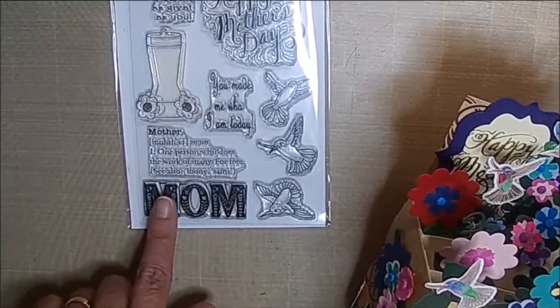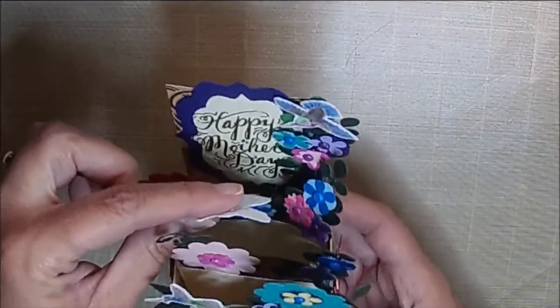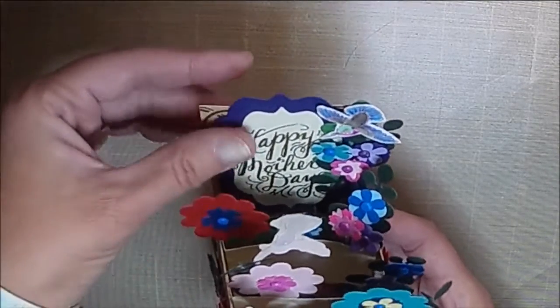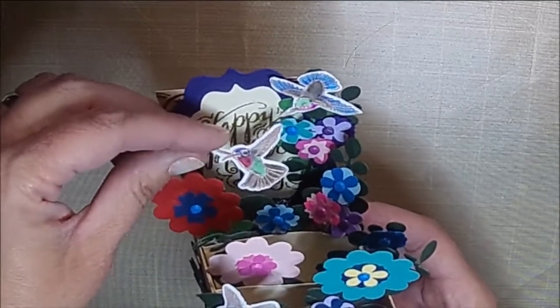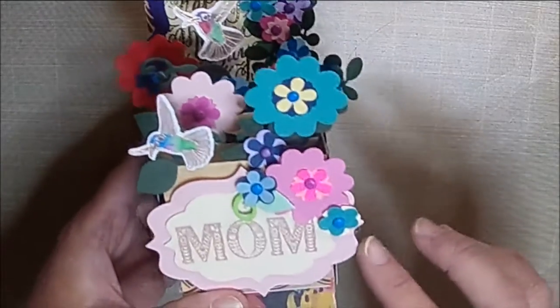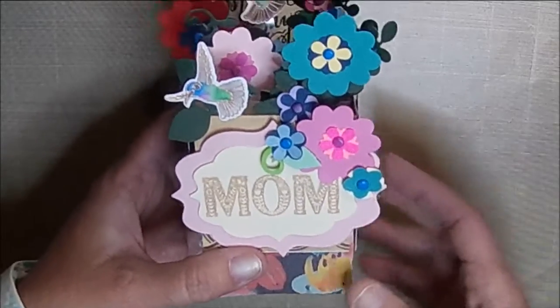So I used the Happy Mother's Day and the mom sentiments. I put the Happy Mother's Day back behind, and I did that with some gold embossing. And then what I did with the little hummingbirds is I embossed them with a rose gold embossing powder that I recently got. And then I did the mom also in some rose gold embossing.